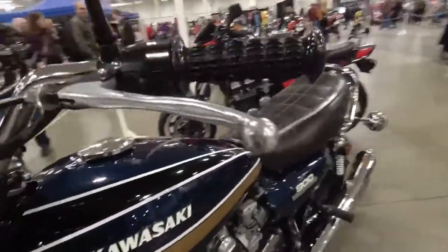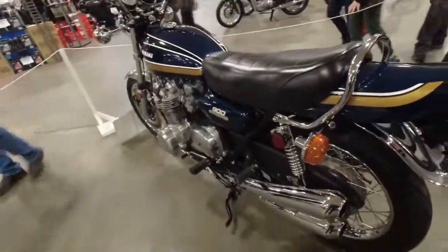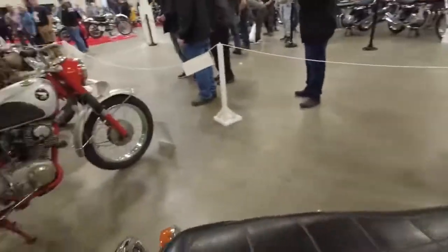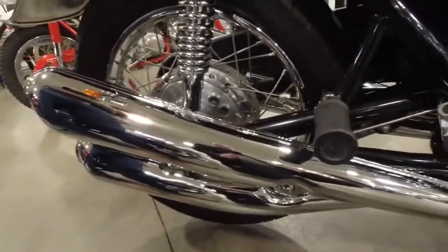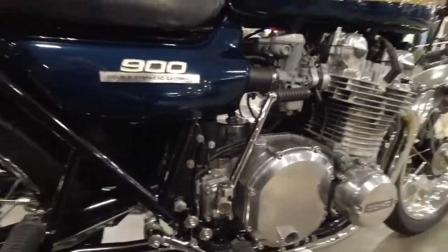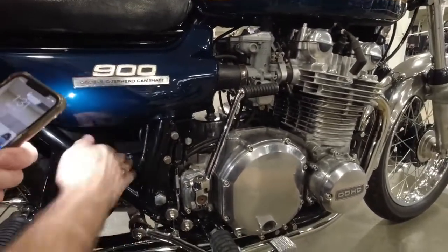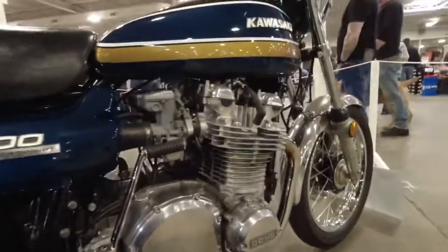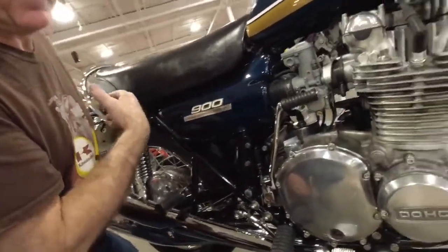Some bikes at the show have red rear indicator lights — which we never had in England. This bike also has the reflectors on the back and the original rear shot. So you spent all of COVID doing this one up? Yes — I took it right down to the bare bolts and bare parts and sandblasted it. The frame number is 84011, and it's one of the last 1,600 bikes off the line before they stopped making these.